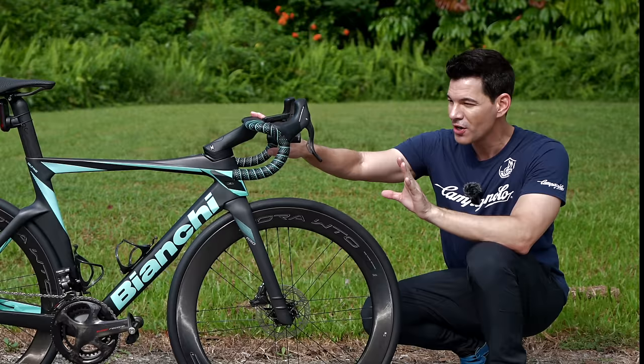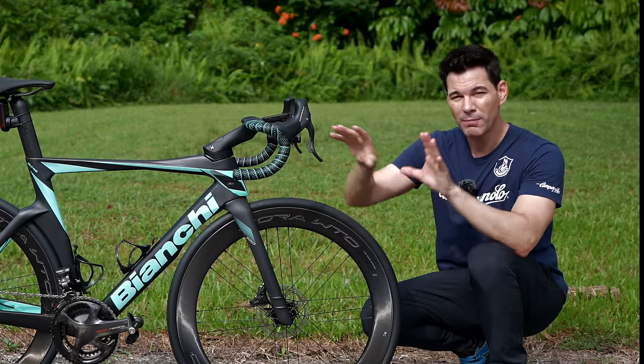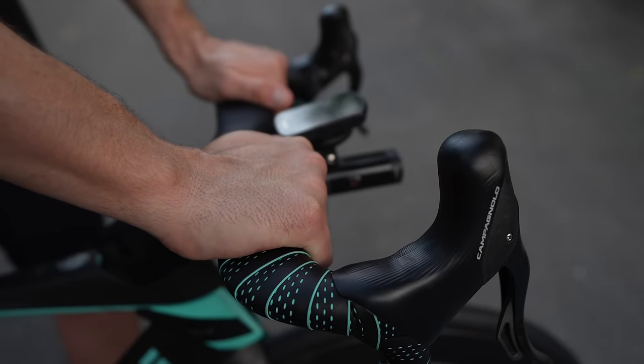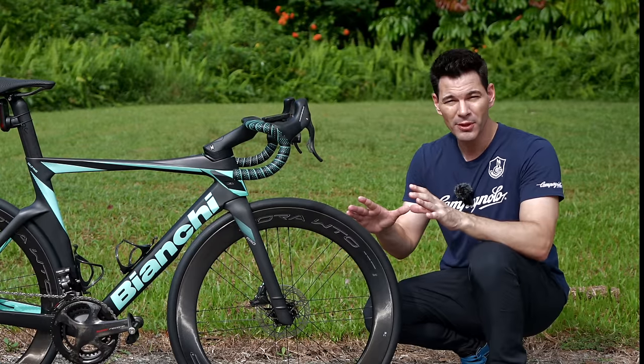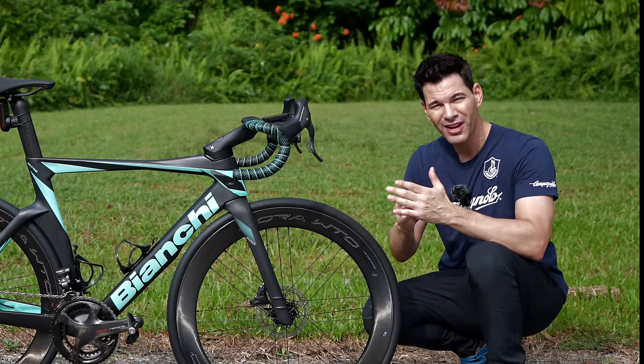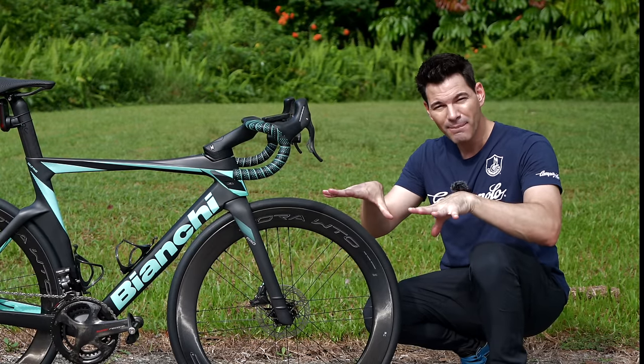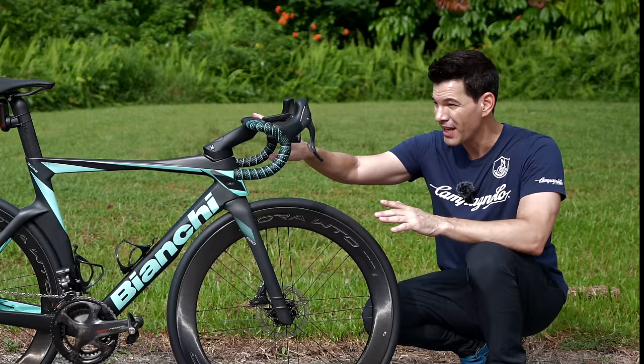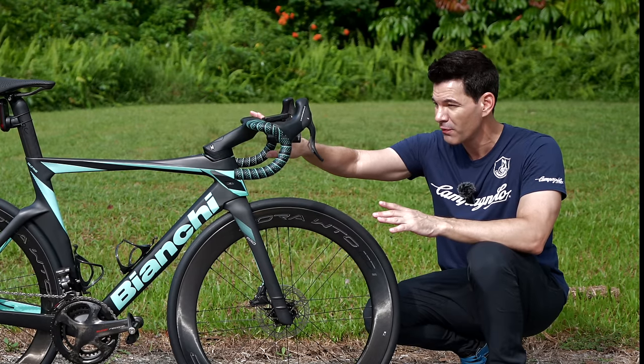What I really like about these bars is actually the top of them — where you put your hands when climbing or resting from an aero position. They are very comfortable in the hands. Some thinner bladed bars can actually hurt your palm when you grip them for a period of time, but you don't feel that at all here. It's very rounded and very comfortable.